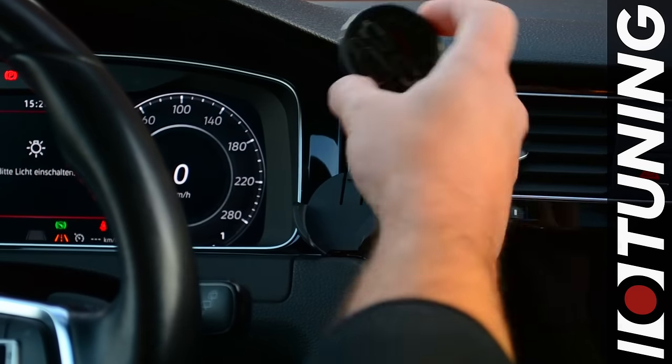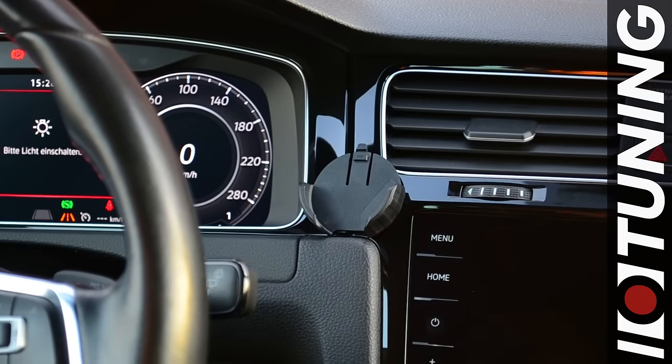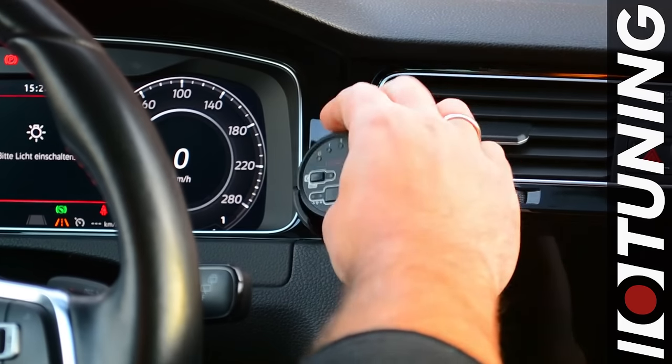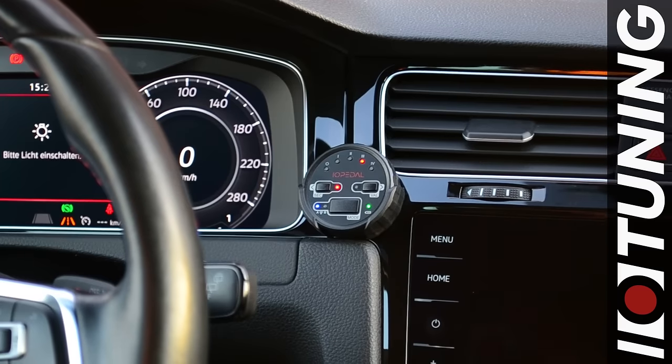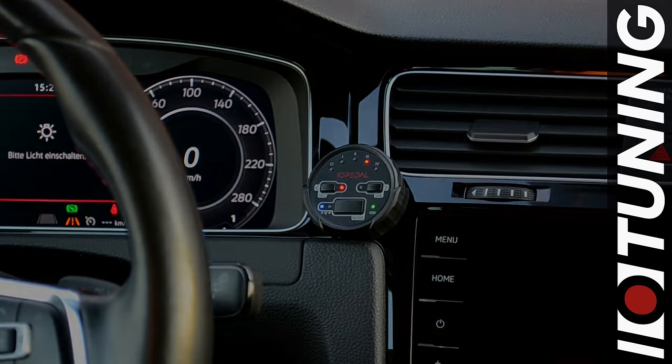It is recommended that you take the remote with you when you leave your vehicle. When you return, place the remote in the dashboard clip and press any button to unlock the IO pedal. The IO pedal is now back in normal driving mode.